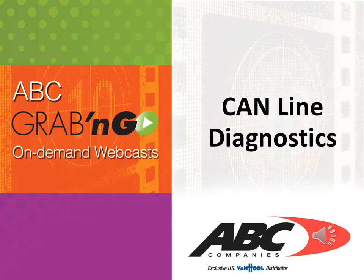Welcome to another ABC Grab and Go on-demand webcast. In this session, we're going to show you how to perform CAN line diagnostics by using a multimeter and the CAN line.